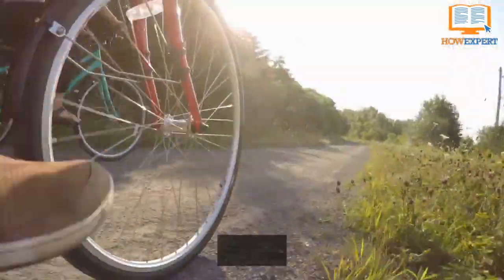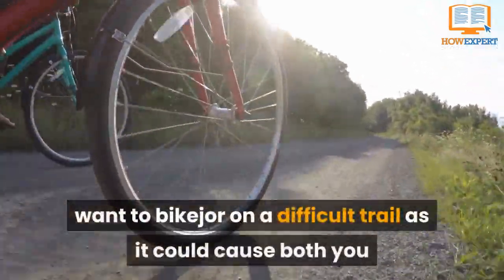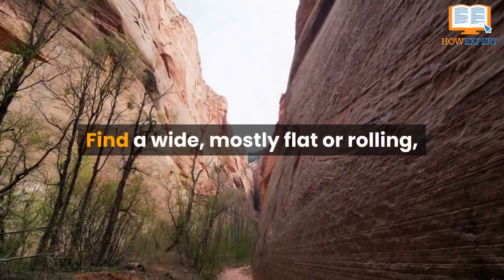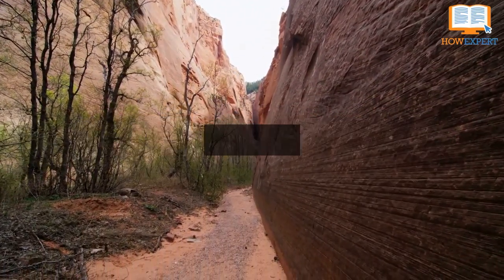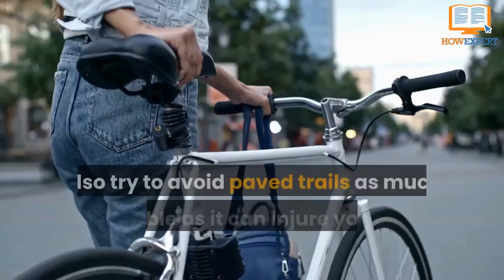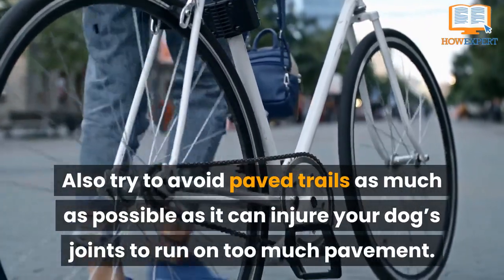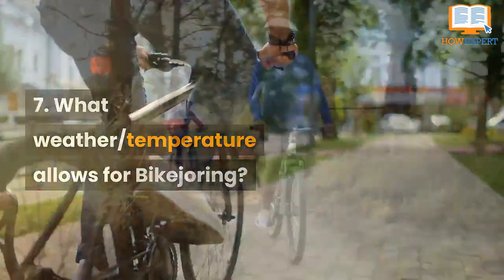Number eight: how to choose the perfect trail. Choosing the perfect trail is crucial. If you're just starting out, you wouldn't want to bike jore on a difficult trail, as it could cause both you and your dog to want to give up on bike joring altogether. Find a wide, mostly flat or rolling grassy or dirt trail and start there before upgrading to rocky, rooty, hilly, technical trails. Also try to avoid paved trails as much as possible, as running on too much pavement can injure your dog's joints.